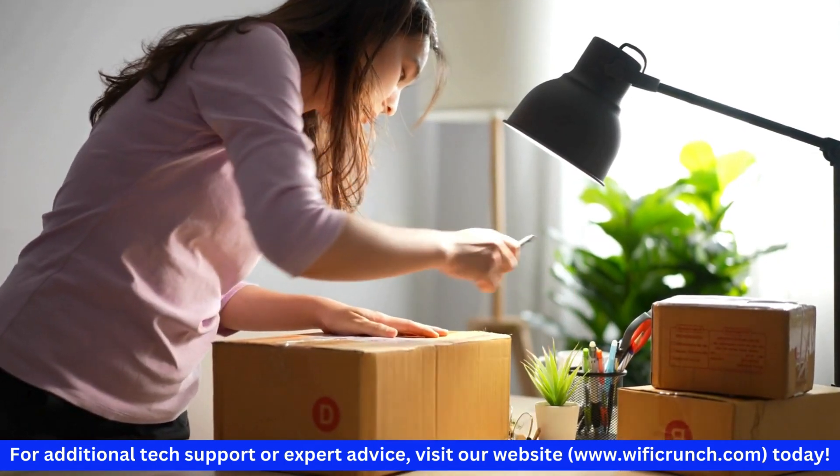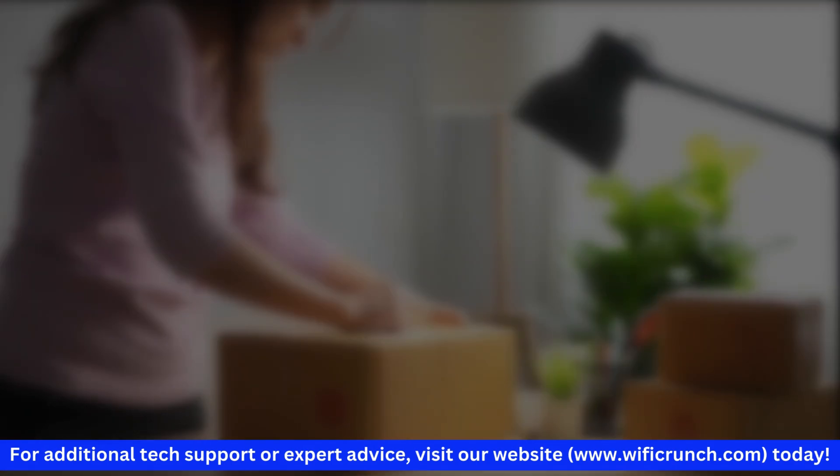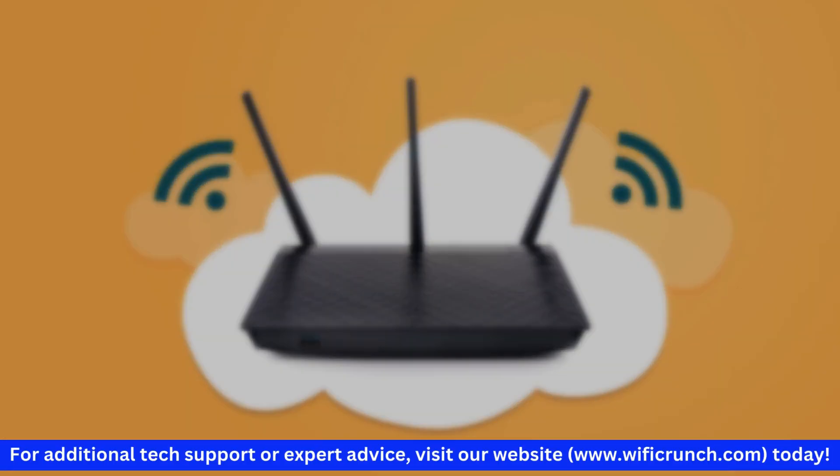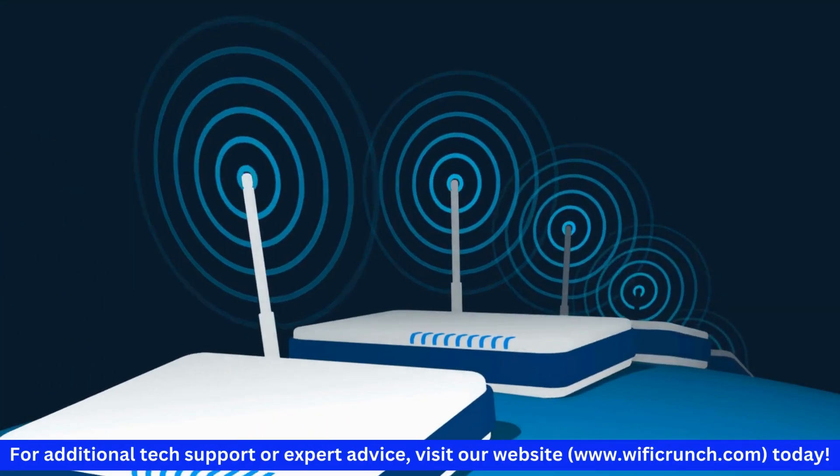First, unbox your Nighthawk EAX20 and plug it into a power outlet. Place it roughly midway between your router and the area where you need better Wi-Fi coverage.